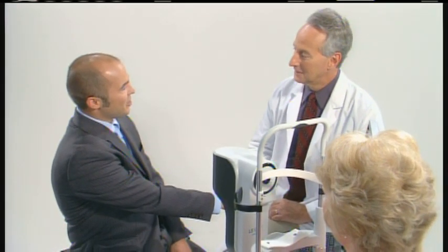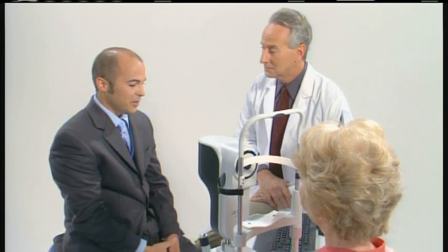Good morning, Dr. Kramer. I'm Aaron with Hogstrike, and I want to give you a demonstration on the new Lensstar LS900 optical biometer.